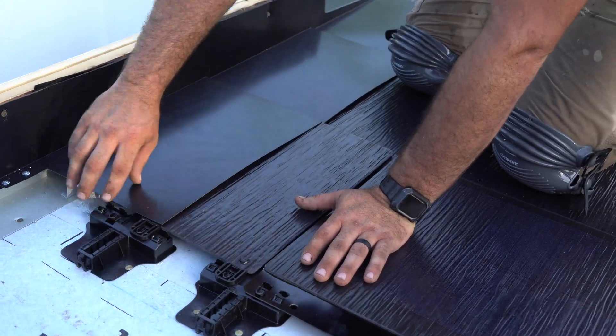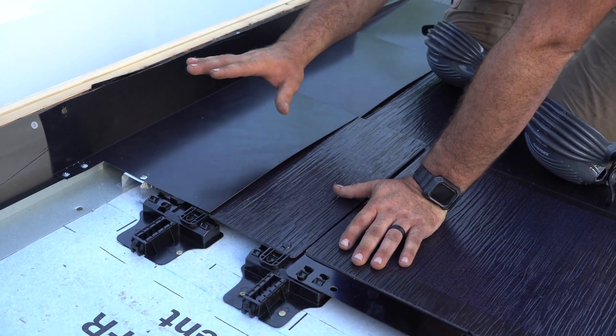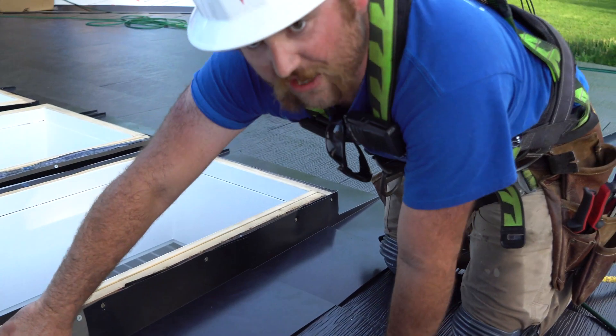Your next tile is going to go on top of this and cover all this up — all your screws and everything — and then you're going to install your next piece of sidewall on top of that.